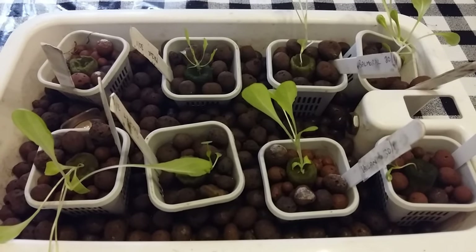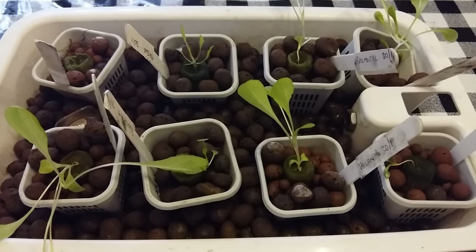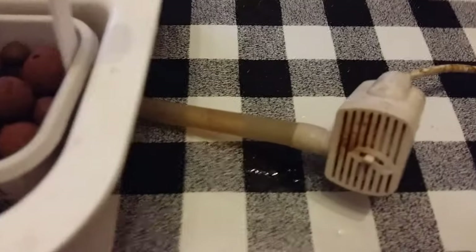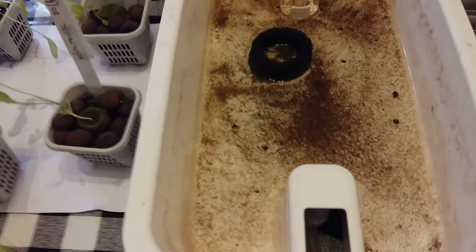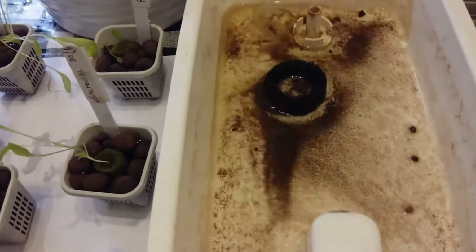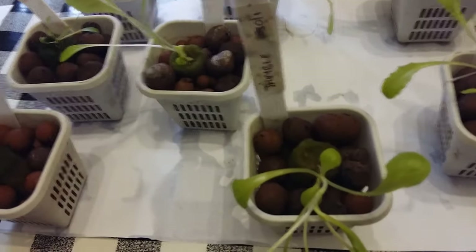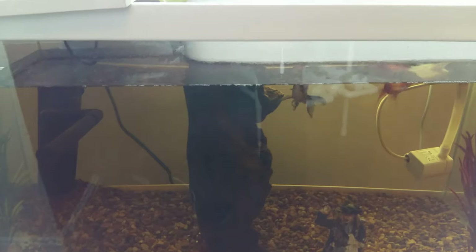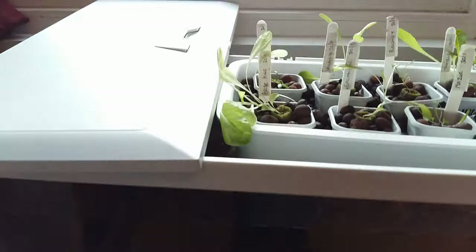My aquaponics system has been up and running for five weeks, so I thought it's about time to clean out my growing tray and inspect the roots and just generally give it a good old clean. Although it does look quite dirty, it's mainly dust particles from the clay pebbles, which luckily the filter has stopped from going into the fish tank.